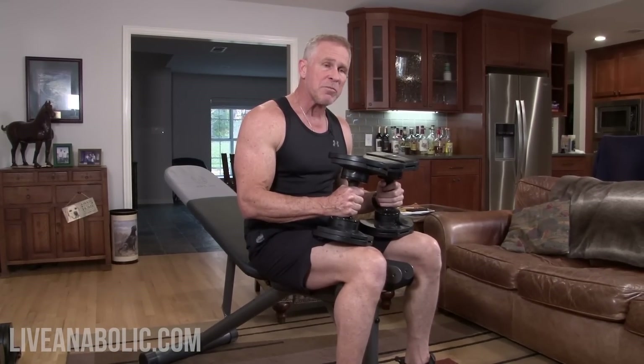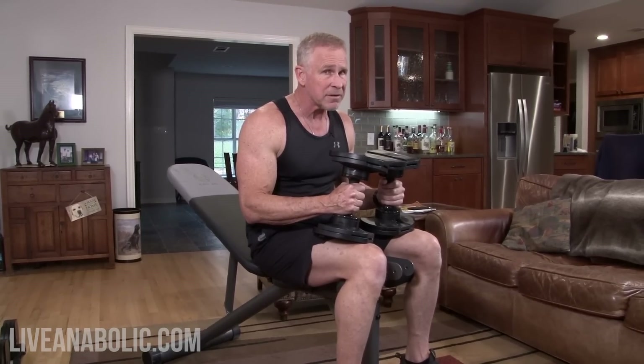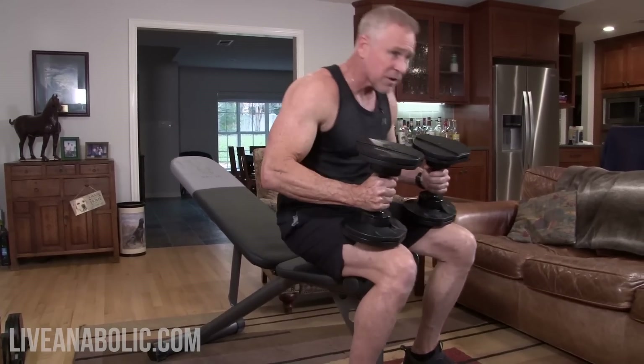Exercise number four combines two previous exercises together as a superset. A superset is just two exercises done back to back with little or no rest in between. We're going to start with an incline dumbbell press for 10 to 15 reps, and then without any rest transition immediately into incline dumbbell flies. Our previous flies in exercise two were done on a flat bench, so now we're doing them on an incline — I'm just mixing up the angles to attack all these different muscle fibers from slightly different angles.